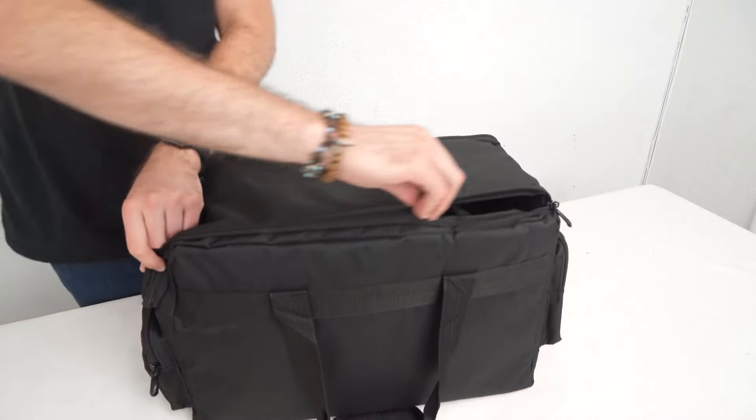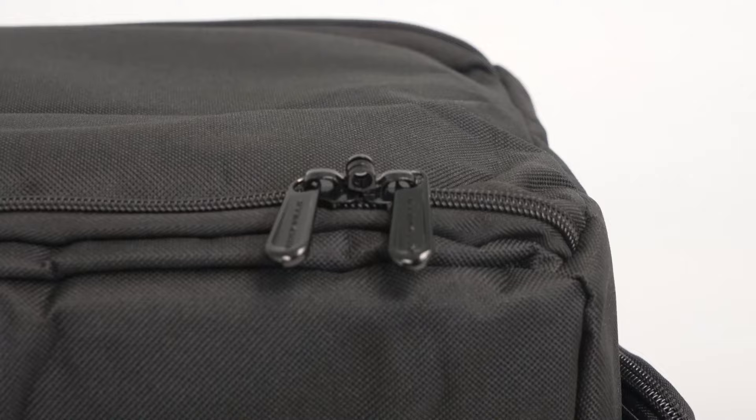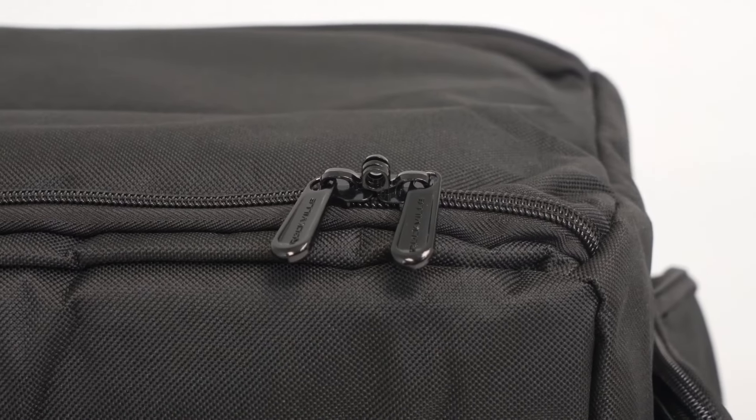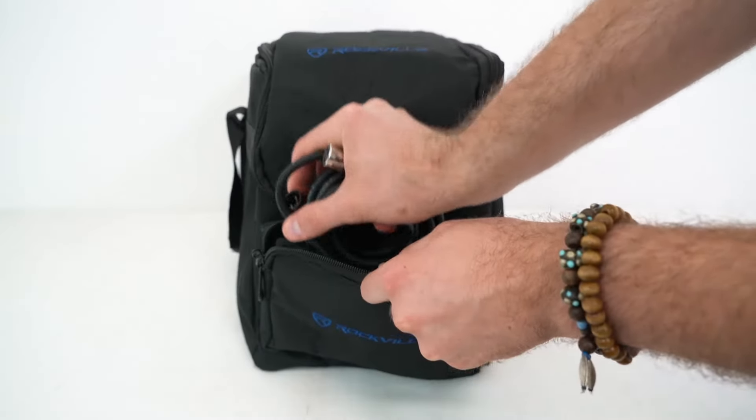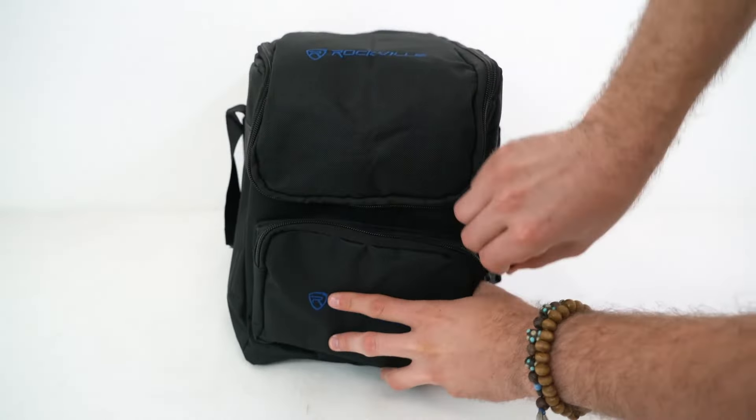Once I'm all set I can close it up, zip the bag shut, and what's really cool is that these zippers have holes so we can run a padlock through for extra security. Like I mentioned before, we can also use the back and the front pocket to put our smaller items in, like our cables.